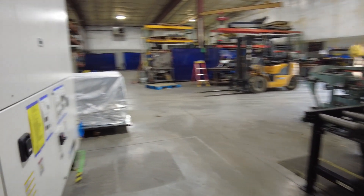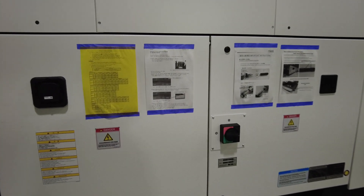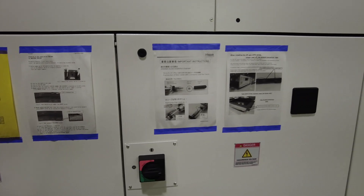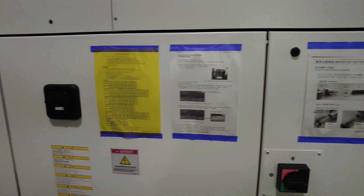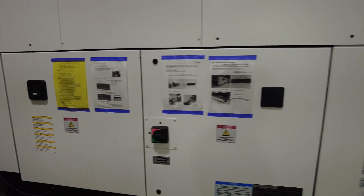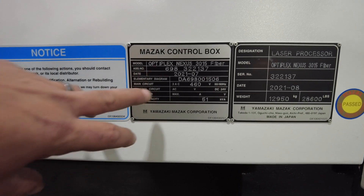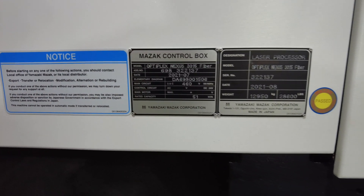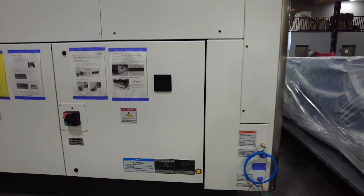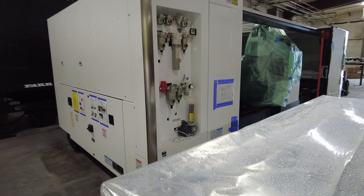Mazak's really good about having pertinent information posted right on the side of the machine — no guesswork. If we look at this box here: 51 kVA, 460 volts, three phase. This machine uses about half of the power coming into it compared to what the old HK did.